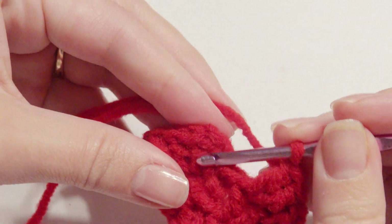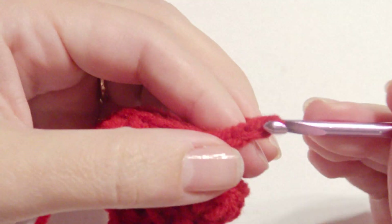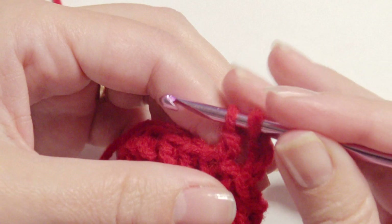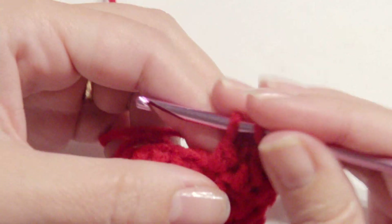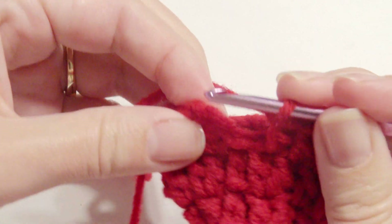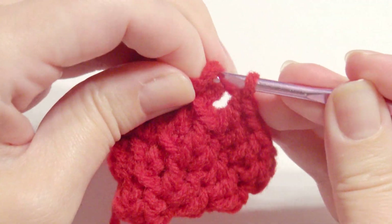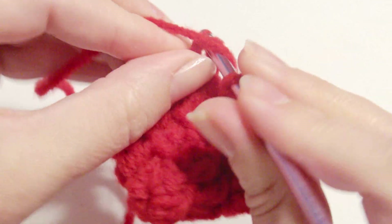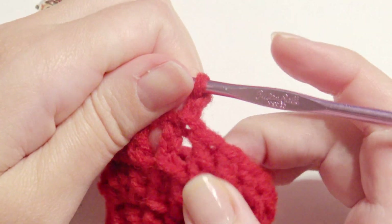So 1 and then 2. Slip stitch on top of the chain 3. Chain 3 and work a double crochet in each double crochet around until you get to the beginning. Slip stitch in the chain 3 on top to complete that round.